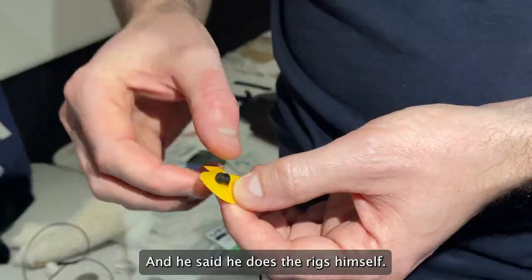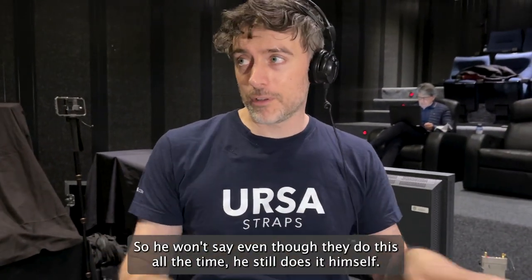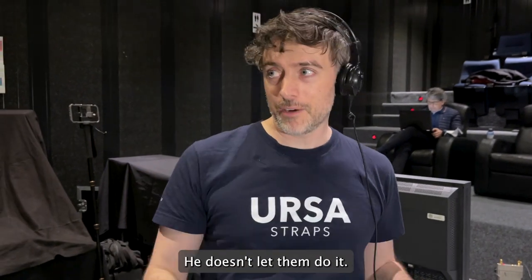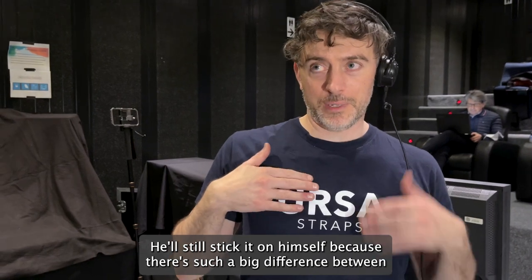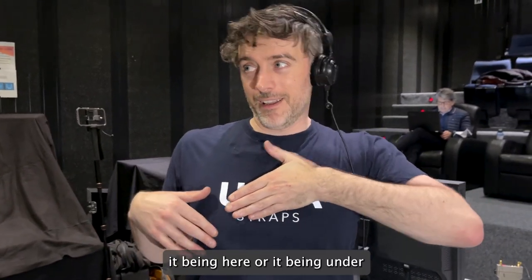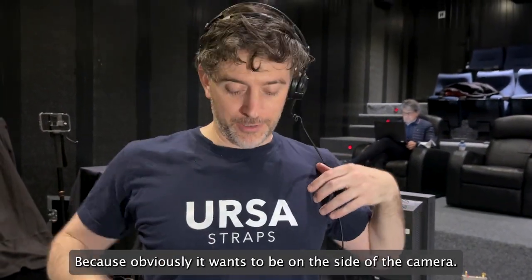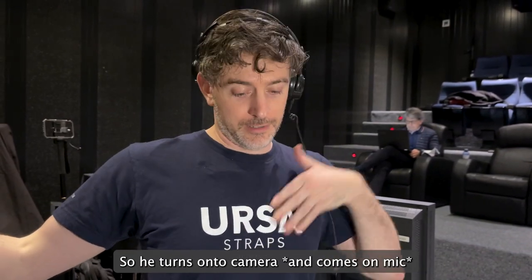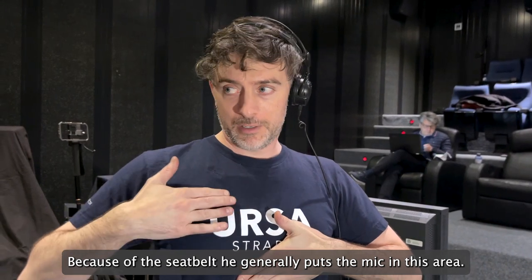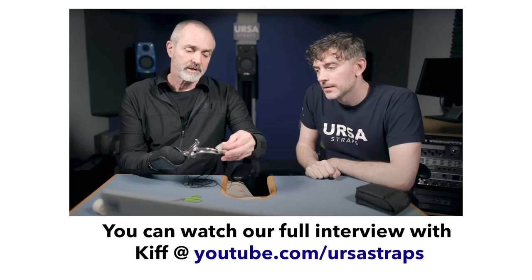He said he does the rigs himself — even though they do this all the time, he still does it himself and won't let others do it. He'll still stick it on himself because there's such a big difference between it being in the right position or it being under the safety belt. Obviously it wants to be on the side of the camera, so he turns the talent toward camera and keeps it safe from the safety belt. He generally puts them in this sort of area.